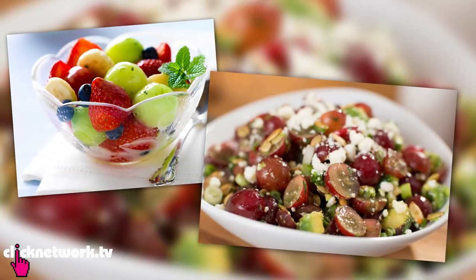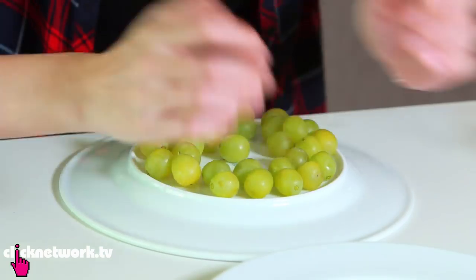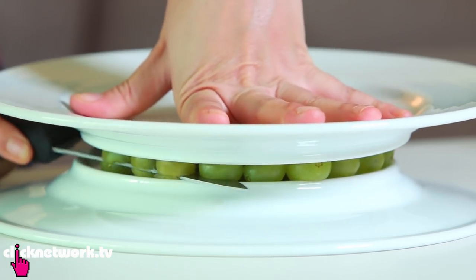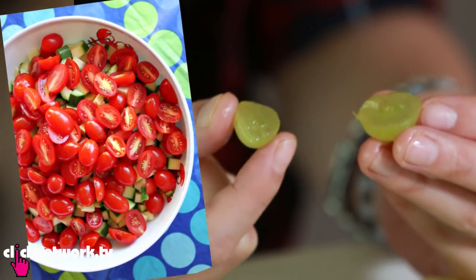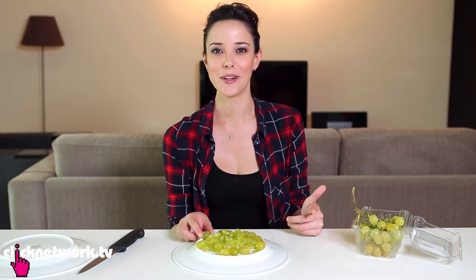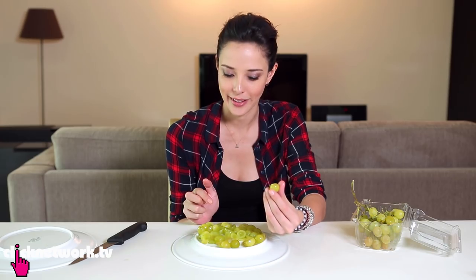Say for example you want to make a fruit salad and you want to cut a whole bunch of grapes in half. You have to sit there and cut one by one — it's quite tedious. But there is a faster way. Use two plates: one face down, put the grapes on top, then grab your other plate, put a bit of pressure on it, and slice in the middle. Look at that! You can also do this with cherry tomatoes. I saw this hack online and I just wanted to test if it worked — totally worked! All these years I've been cutting cherry tomatoes one by one and I could have done it like this.